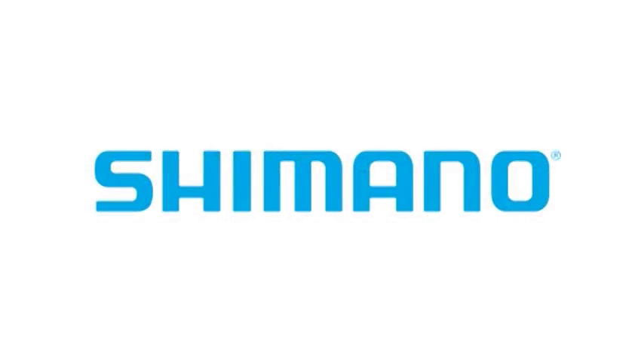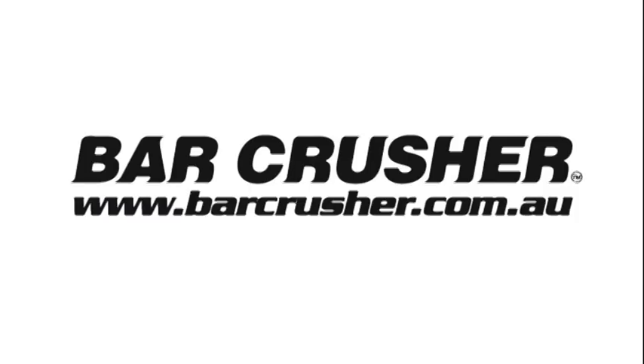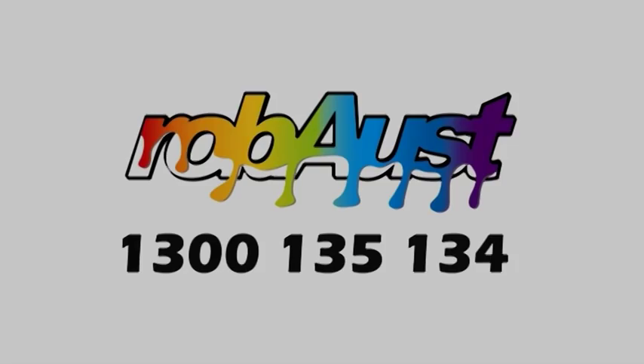UFish TV is brought to you by Shimano, Bar Crusher Boats — visit barcrusher.com.au — and Robost Automotive and Marine Paints.